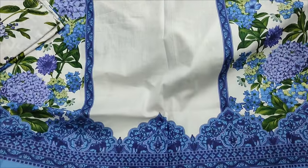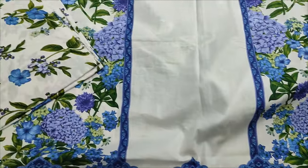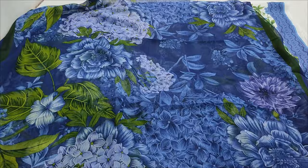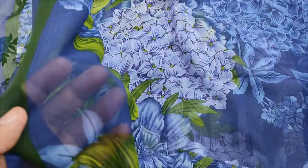This is a printed back. We are chipped with a printed back and fitted with a printed front.